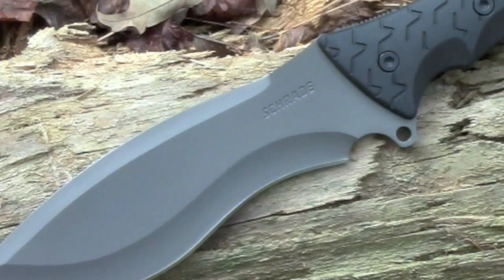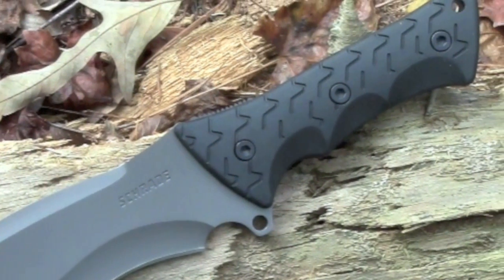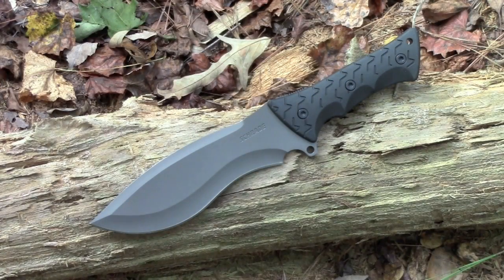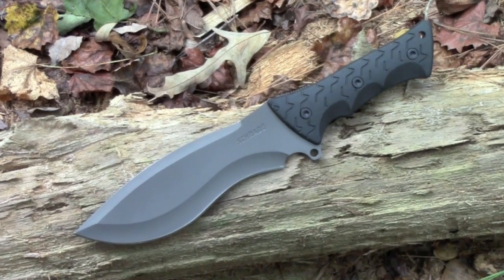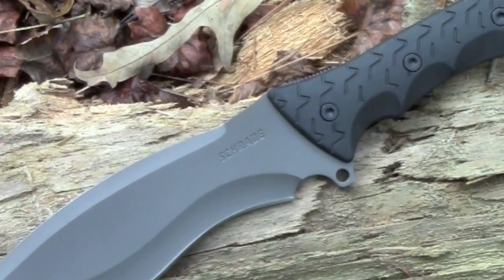The blade of this knife is about seven to seven and a half inches long depending on where you measure it from. The overall length is 14 inches or so, and the weight — I really don't know, but it's a pretty hefty knife. Right now this knife is not even released yet, so I've got sketchy specs. Don't know what kind of price it's going to be, but like everything else from Schrade, it's probably going to be a bargain.